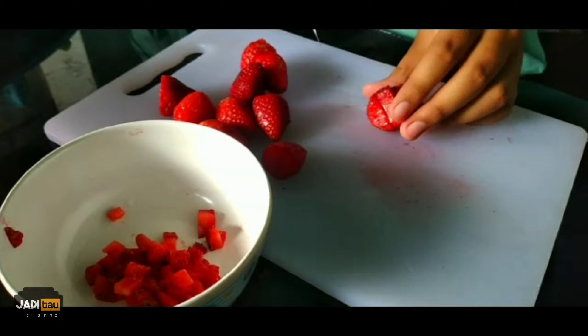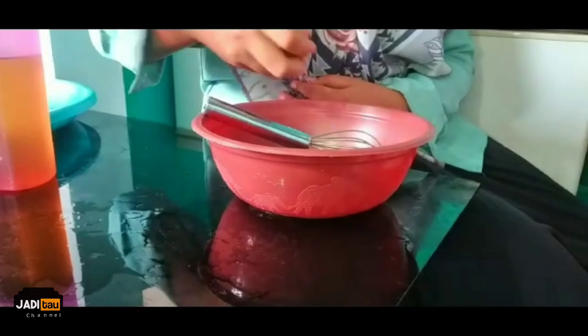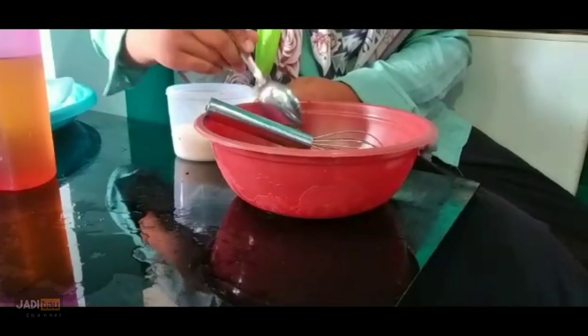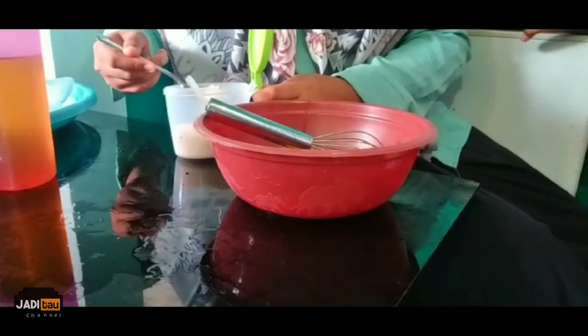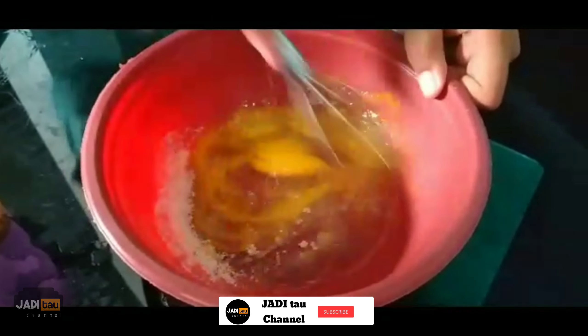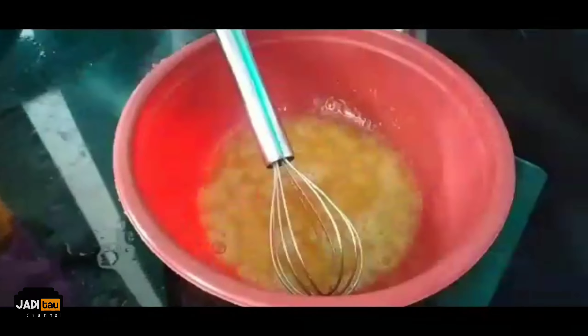How to make: First, cut the strawberries. Break the egg. Add 2 tablespoons of sugar and a pinch of salt. Mix well.